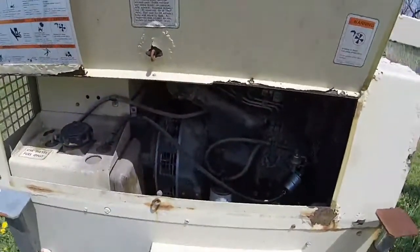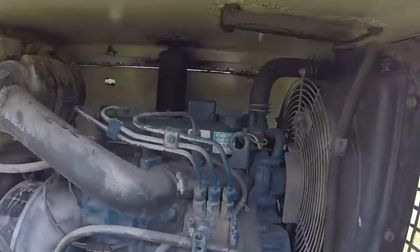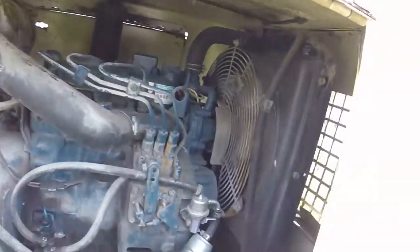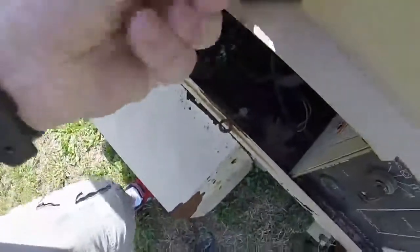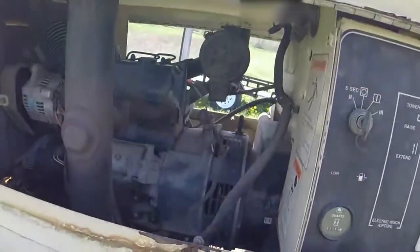If you look inside the light tower, what you see — I don't know if you can get a good look at that — is a Kubota D905. It's a three-cylinder diesel engine water-cooled diesel generator. Here's the other side of the Kubota engine.